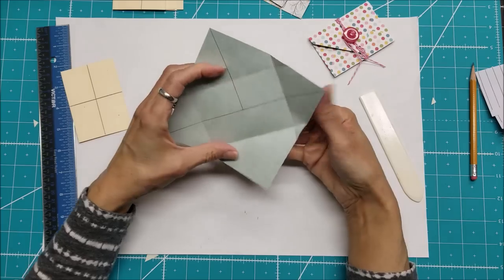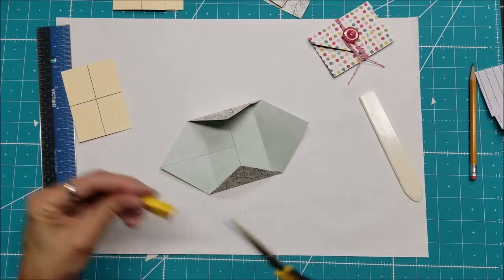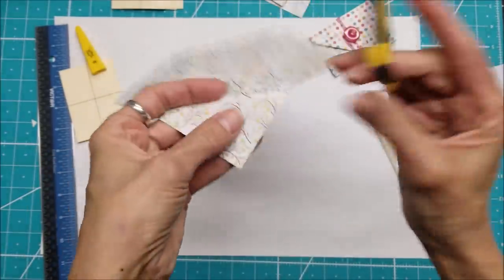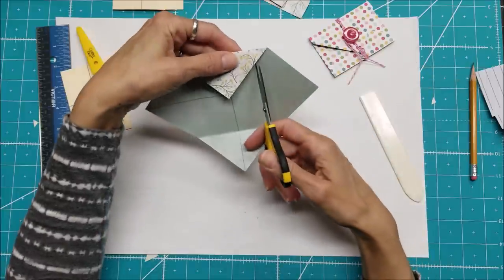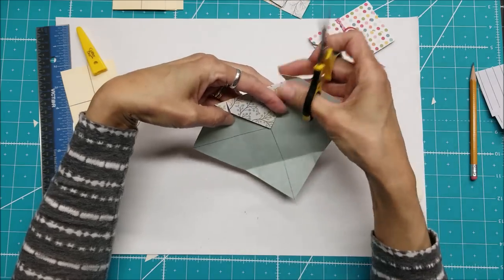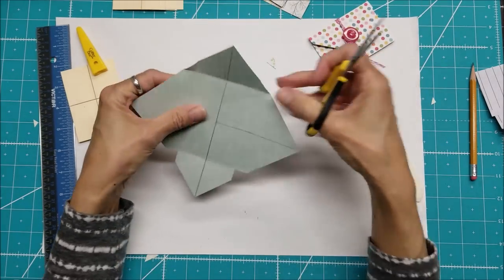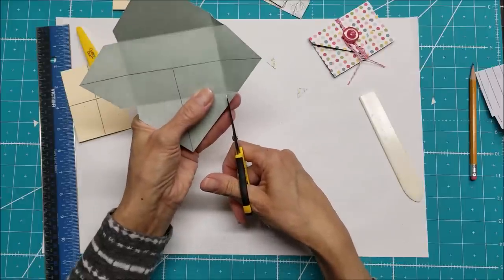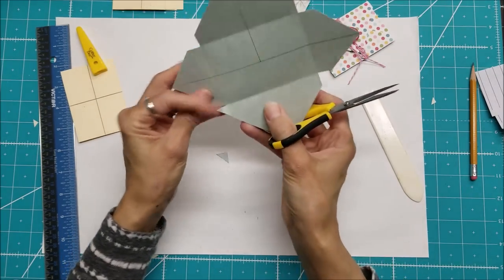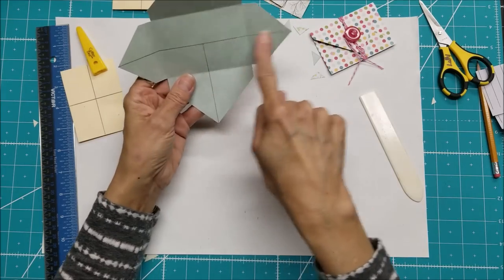Now I'm positioning this so it looks like a T, with the pencil marks visible. I have little triangles on each side that need to be cut off. I find it easier to fold them out and then trim them off, but it's the same as just opening it up and cutting along the score lines — either way gets you there.